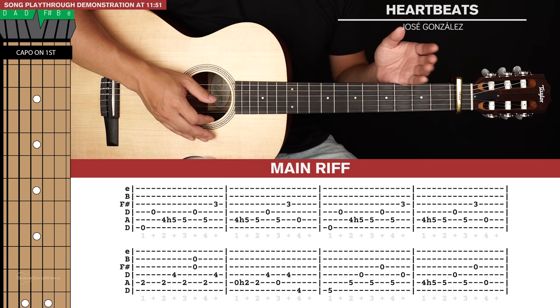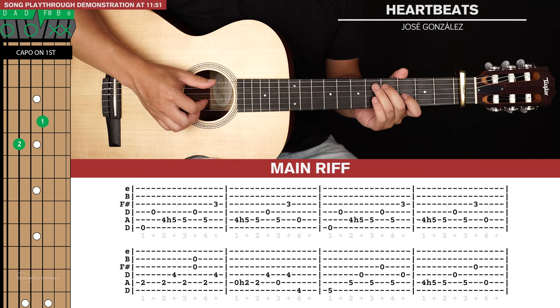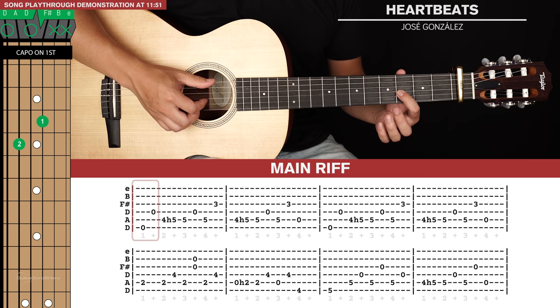There's only really two main sections of this song that we need to learn: the main riff and then the bridge. Now there's some variations to the main riff, but they're very, very simple — we're just adding a couple of bars for those variations. So let's start with the main riff, and there's two lines of tab here.